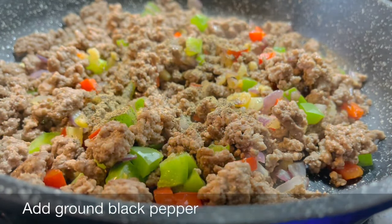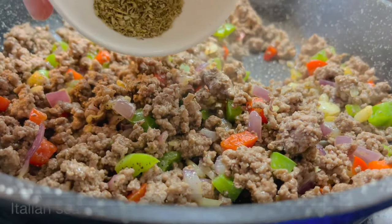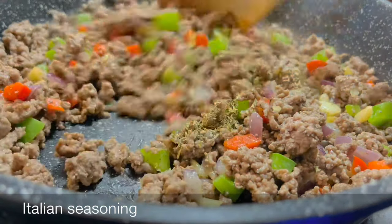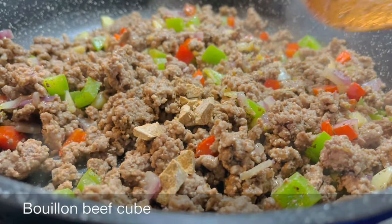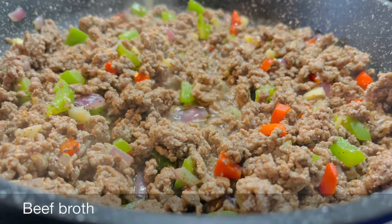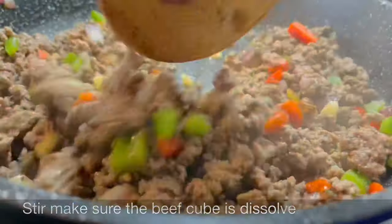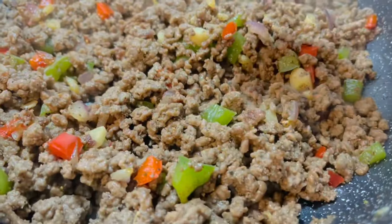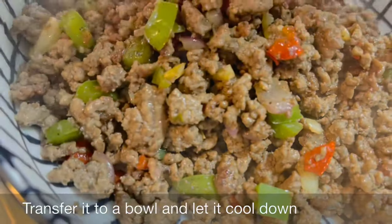Add ground black pepper, Italian seasoning, a beef cube, and a little beef broth. Stir and make sure the beef cube is dissolved. Transfer it to a bowl and let it cool down and set aside.